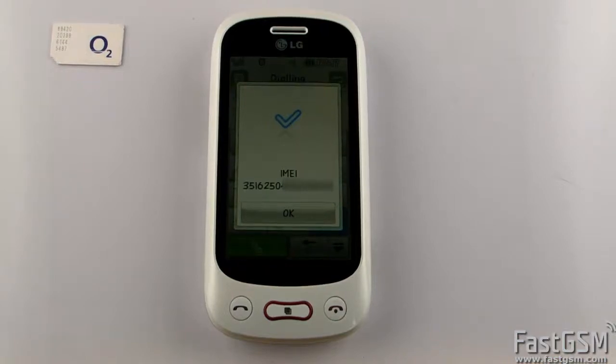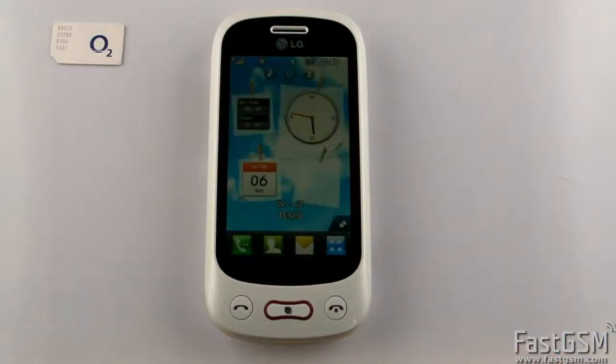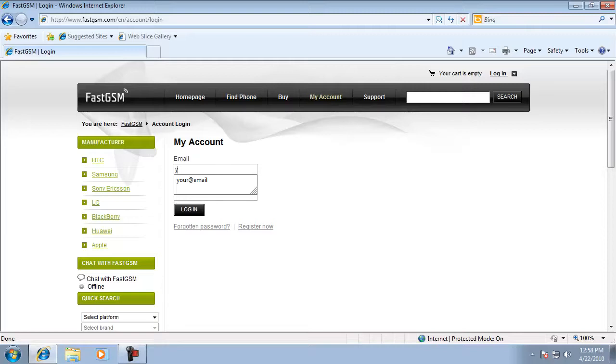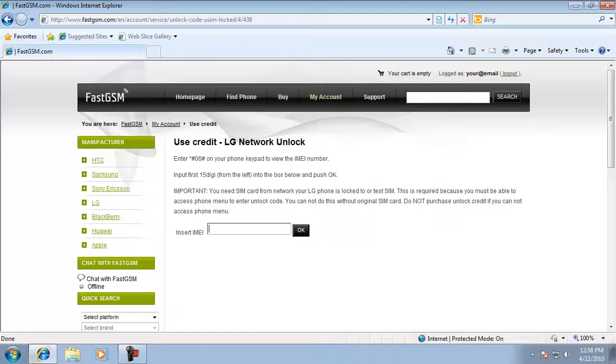Go to fastgsm.com and create an account if you don't have one yet. Find your phone model and buy the unlock LG service. Now go to My Account and log in using your fastgsm account email and password.